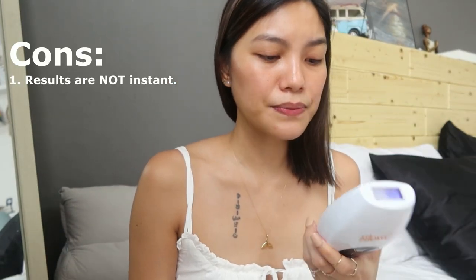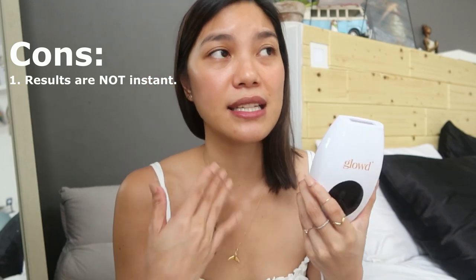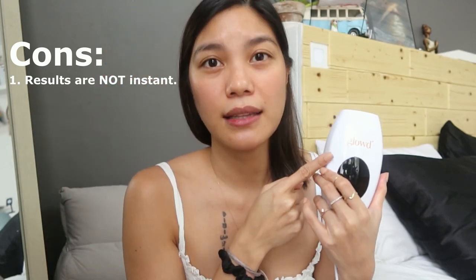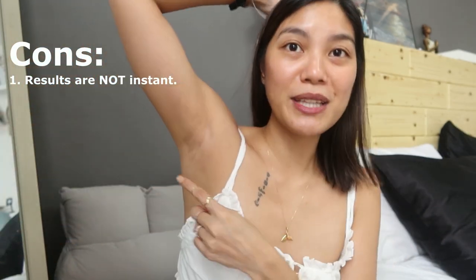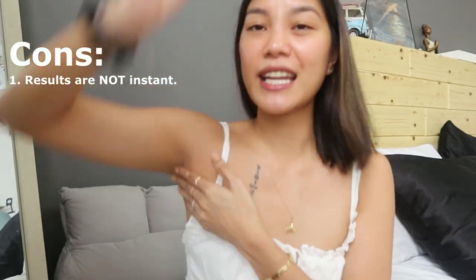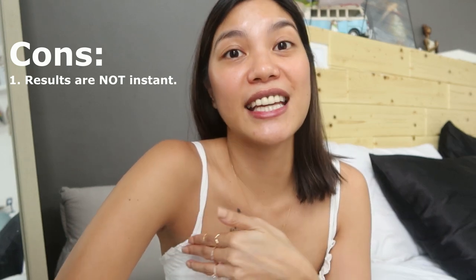Cons: it takes a while. Since the intensity is lower — safe for home use without a professional — it's not as strong as clinic-level machines, so you need to be consistent. After my four sessions, I honestly expected those three remaining hairs on my underarm to be gone, but they're still there.